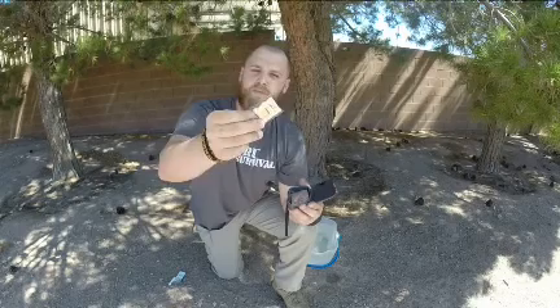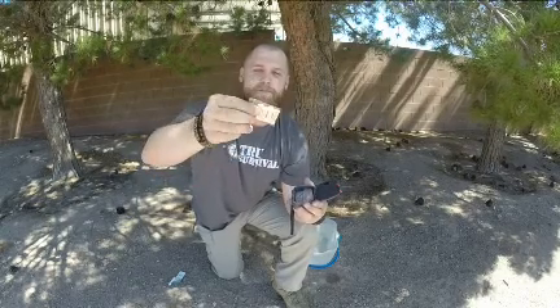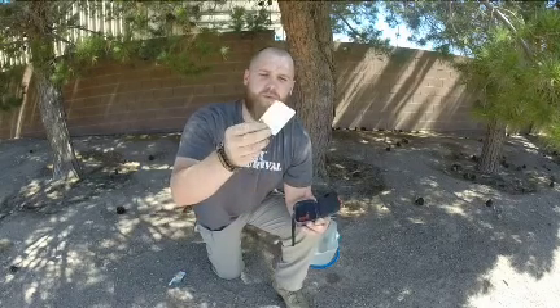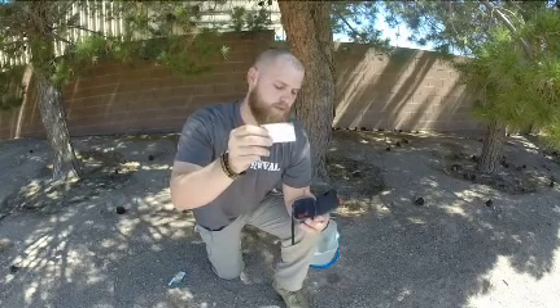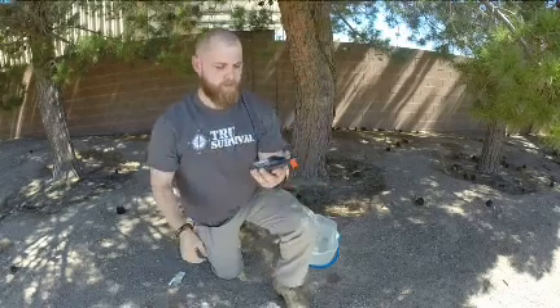You have some little fire-starting spark buds — there's plenty of different names for them, but basically they help you start a fire. There's four of those. And then you have a one-foot by one-foot square piece of aluminum foil. So that's everything that's on the inside.